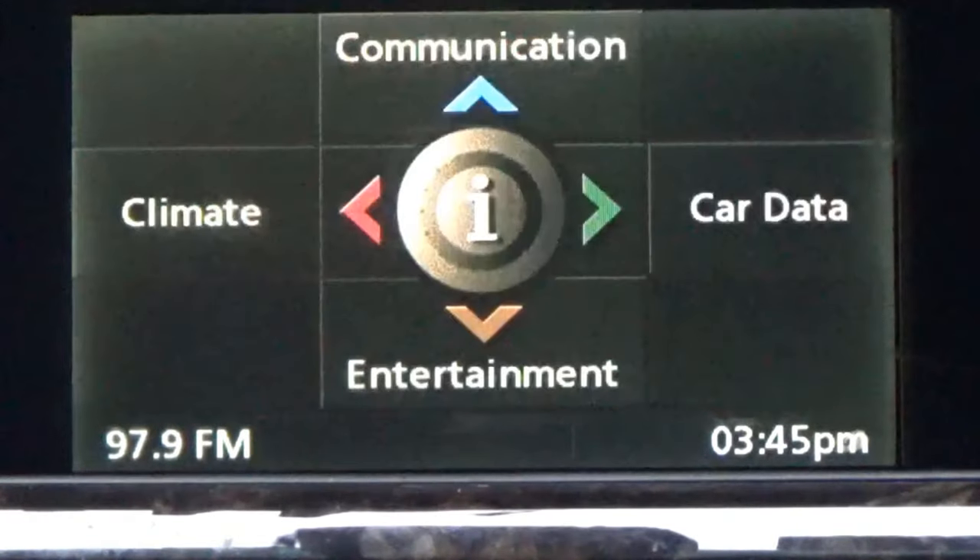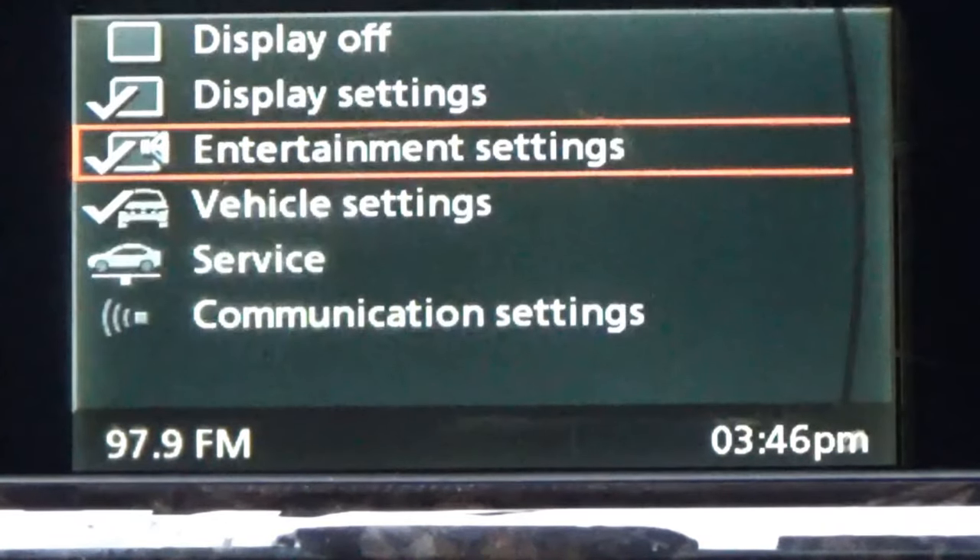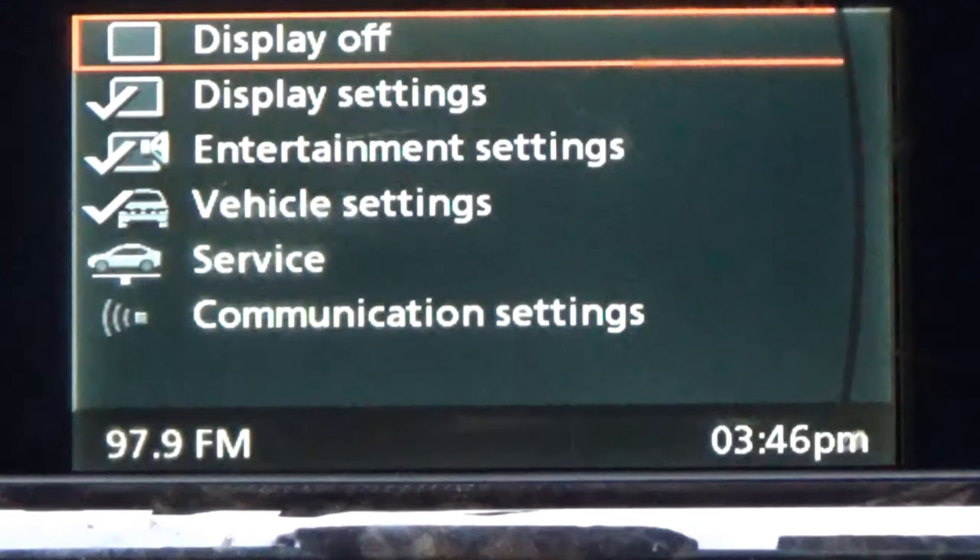I'm going to hit my menu and go back. So we've looked at car data, entertainment, climate, and communications. Now the iDrive itself — just push your enter button. If you're on the front screen, push down on that roller enter button. Now you have all your displays here. If I want to turn this off, I scroll my button to display and hit enter — it turns it off. Hit enter again to turn it back on.